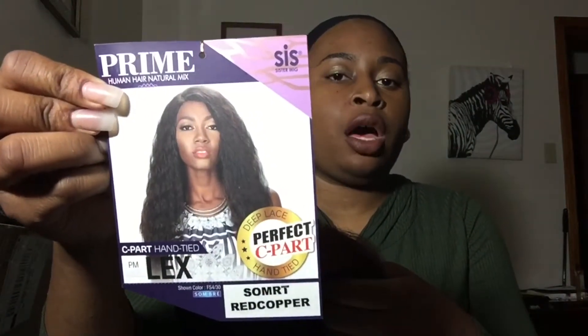So this is how Lex looks. Diana Marguerite and Pretty P Collins did a review on this wig in the ash blonde color, and I'm doing it in the Sombre RT Red Copper. This wig is from Zero Six Sister and I got it from Divatress for about $34 to $35. Make sure y'all check Divatress out because they're going to be having some sales soon.